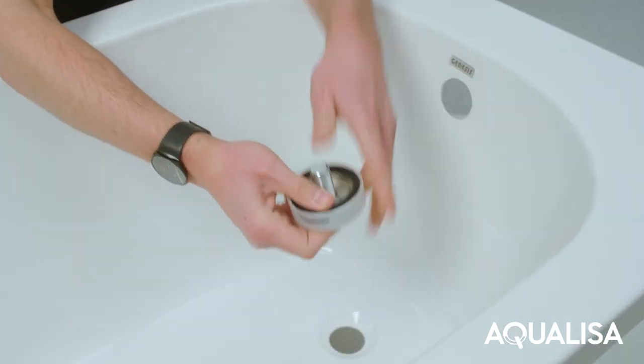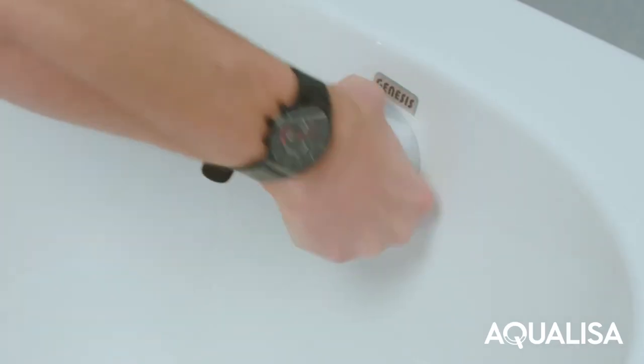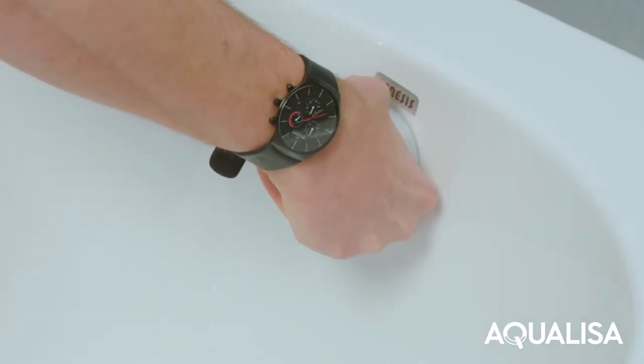Offer the outlet body assembly into position at the rear of the bath ensuring the rubber washer is aligned. Pass the overflow filler outlet through the bath and secure to the body assembly.